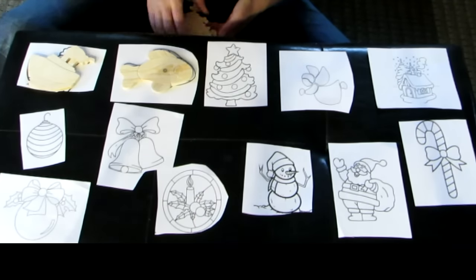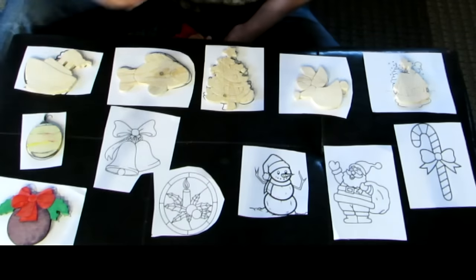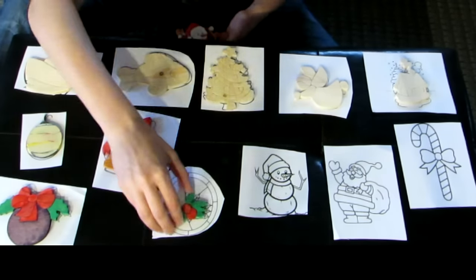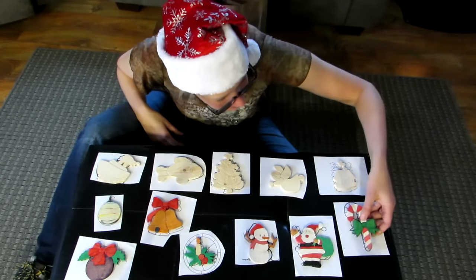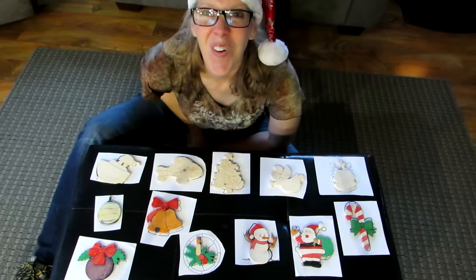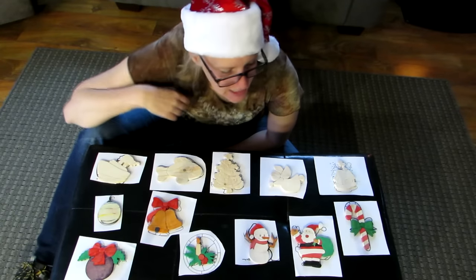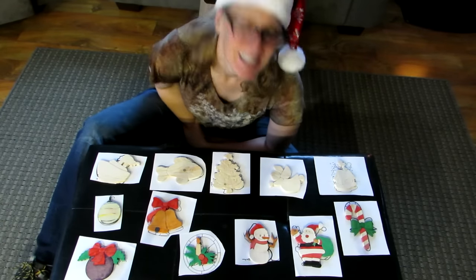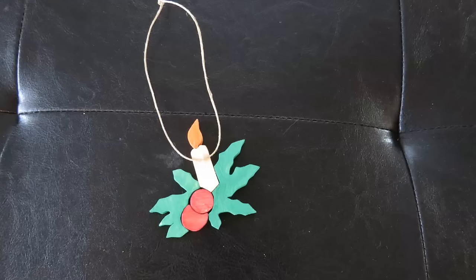And here they are! All in all, I had five unpainted, six painted, and one messed up one. So now I just have to figure out how to put an attachment on them to hang them from the tree. I was able to use a small eye hook on most of them, but the candle, the Christmas tree, and the little house — I glued twine on one side.